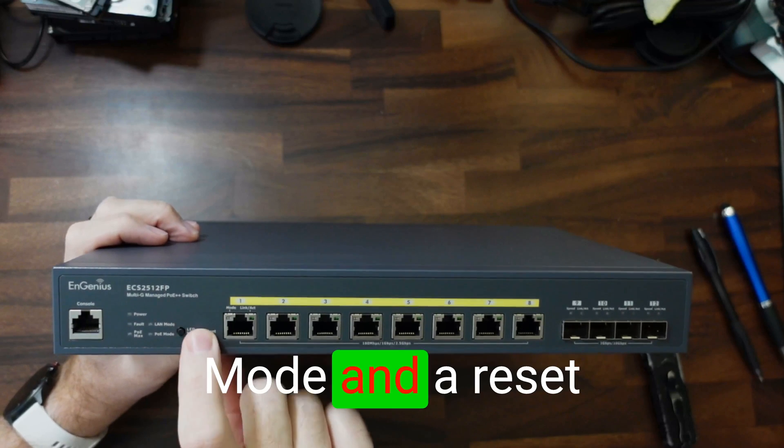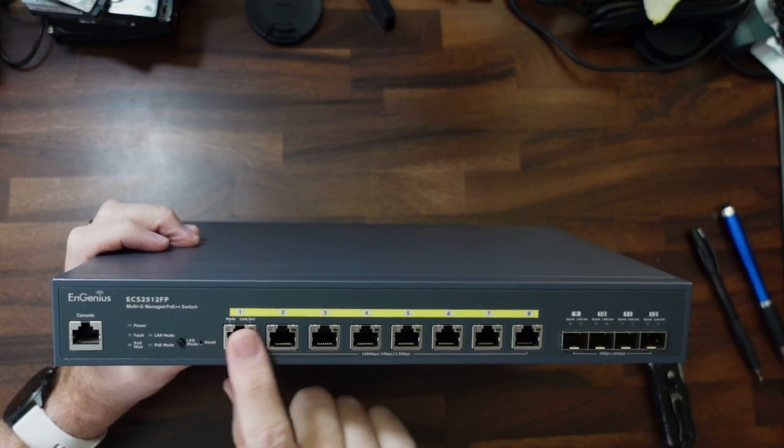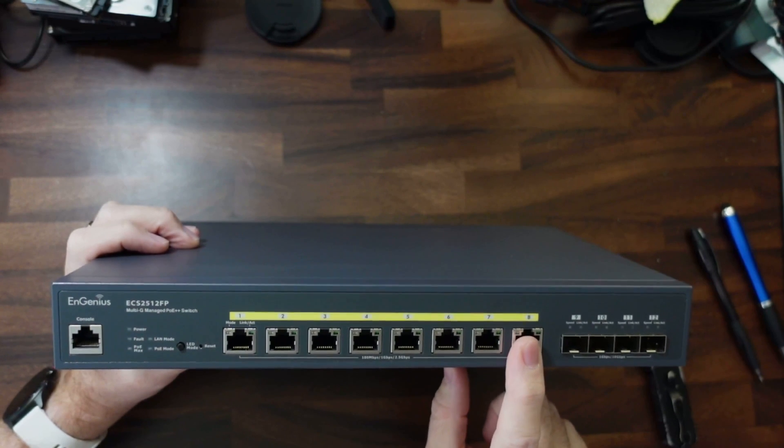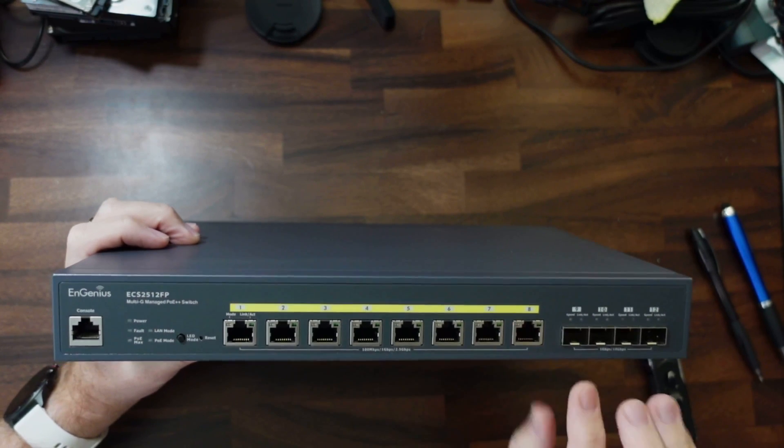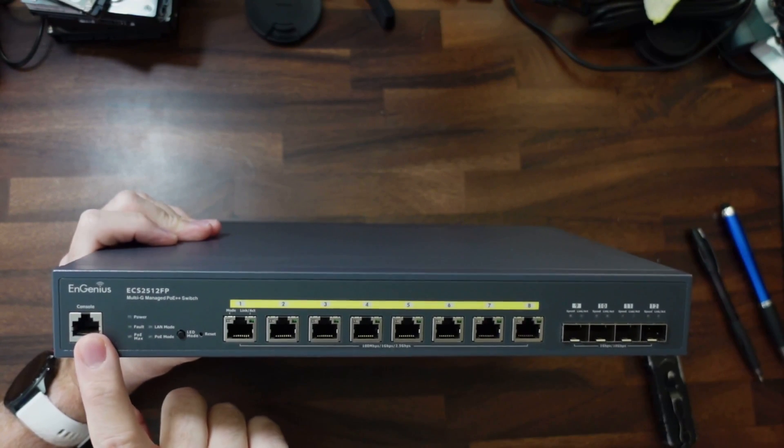There's a button for LED mode and a reset switch that you'd use with a paper clip or something. Then we have eight ports — all up to 2.5 gig PoE — and then four SFP+ ports up to 10 gig.